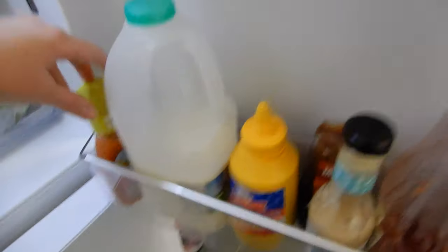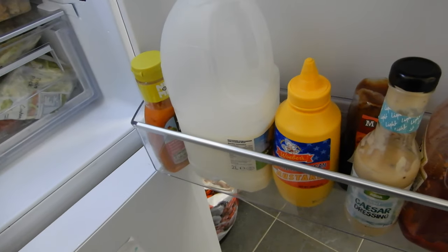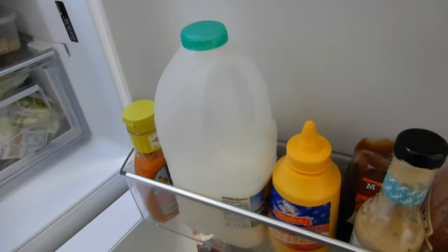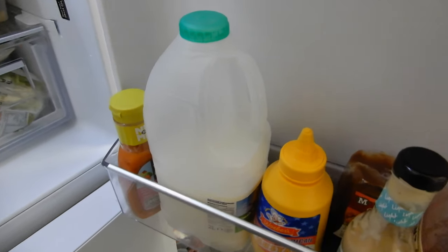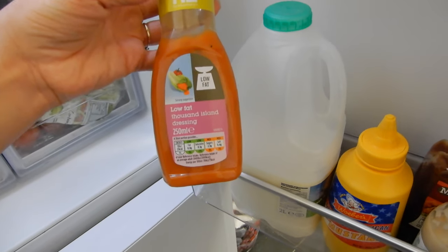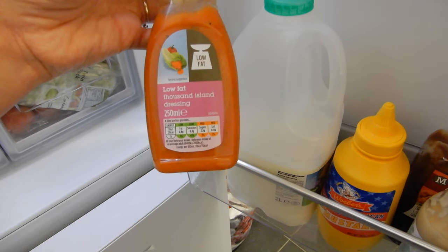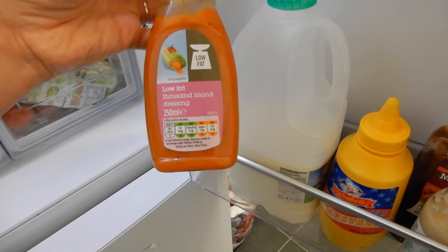There's also some smoky chipotle barbecue sauce which is two sins per tablespoon, some mustard that I don't eat, semi-skimmed milk — I used to always have skimmed milk but it literally just tastes like water — and some low-fat thousand island dressing from Morrison's. I think two tablespoons is one sin on that.